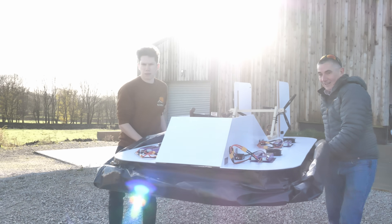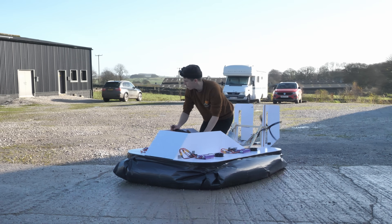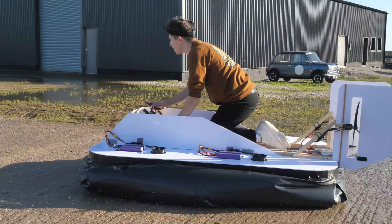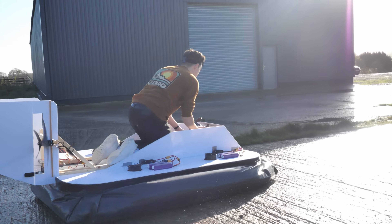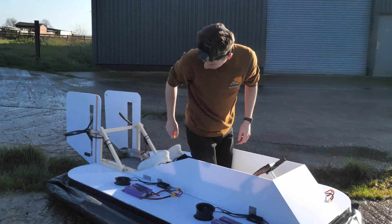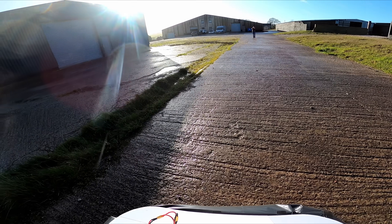And it steers! Time for a bit more action — we're going to go up the strip and see if we can get to the end. The hovercraft got a little bit stuck on the grass, but it had felt very controllable and had enough steering authority to turn 180 degrees no problem.